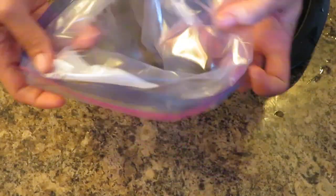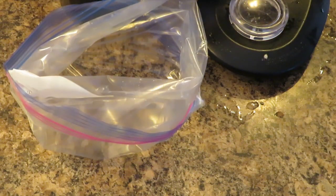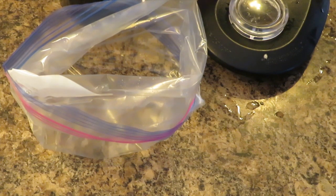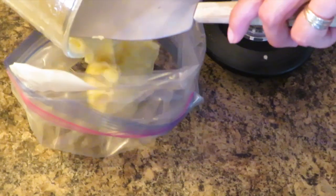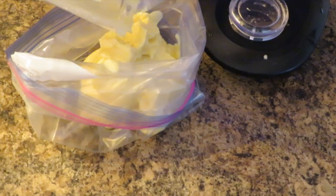Now that I've pureed it — it took three scoops of ice cream to get it to blend, and a little bit more juice as well. If you have a Vitamix, it would work better.